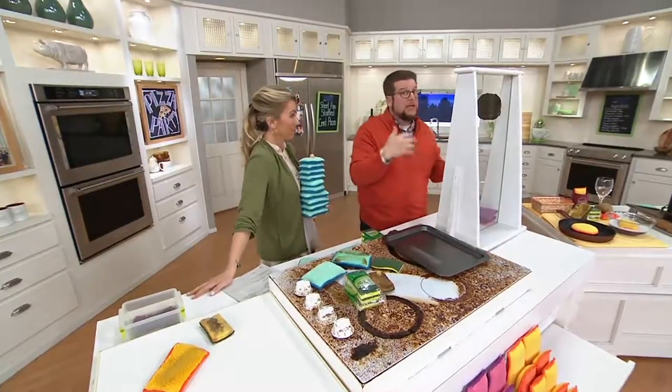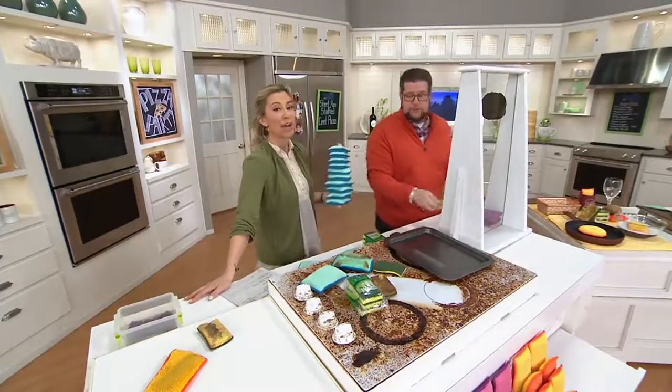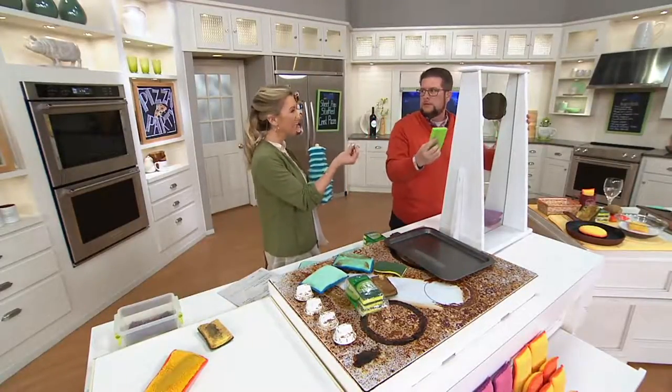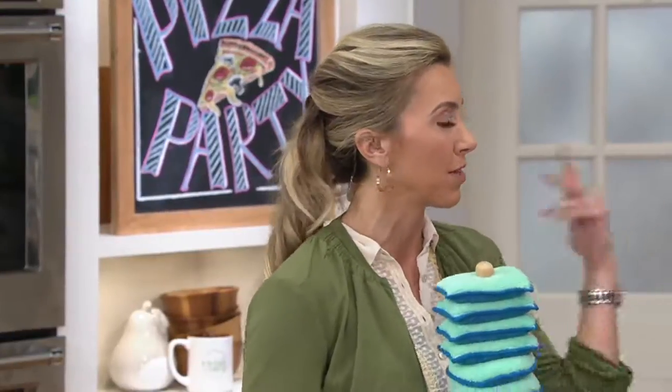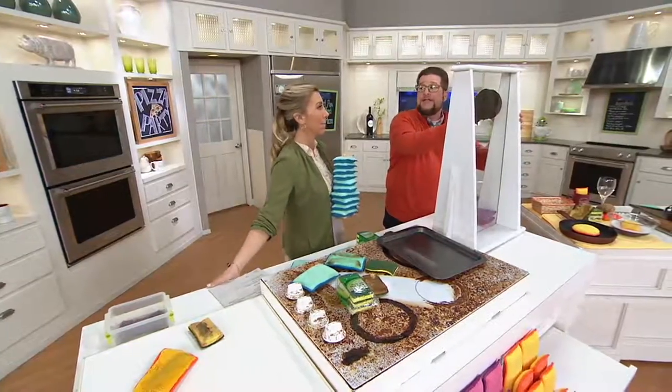And you can still wash these over and over and over again and use them for years. They're great around the kitty litter box — sometimes the cat litter gets wet and pasty. Just rub it on your hardwood floors and you're not scratching the floors. But if you had different color sponges by the kitty box, you wouldn't be using the kitty litter sponge on your dishes the next day.